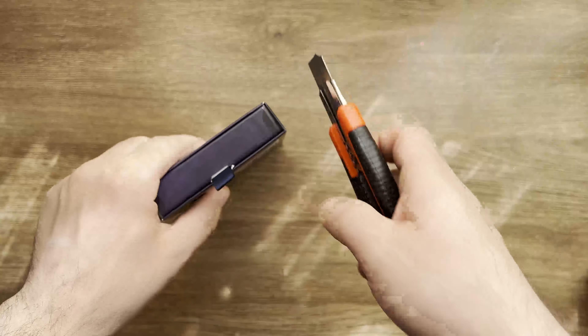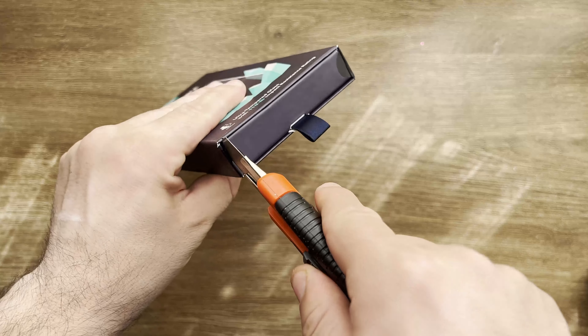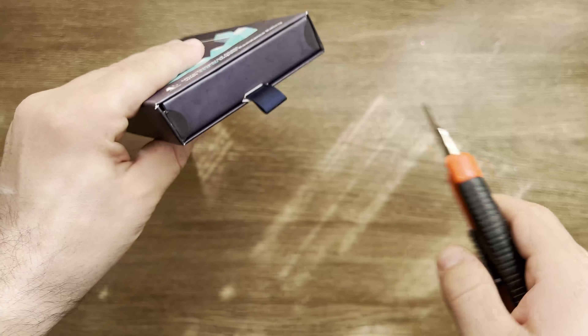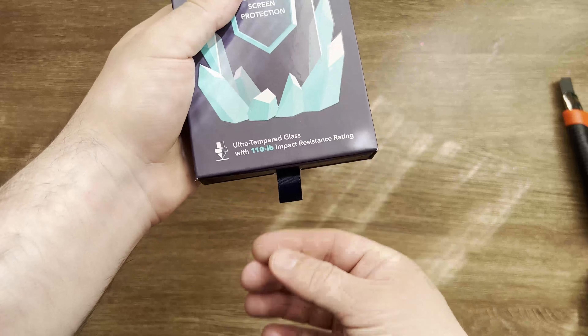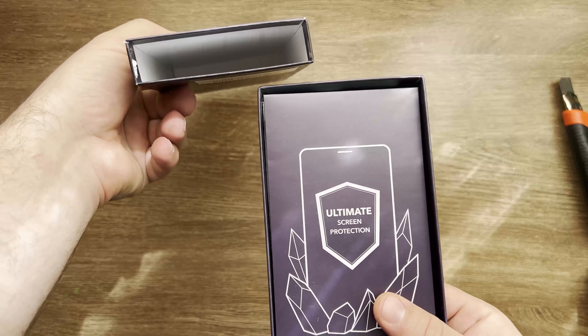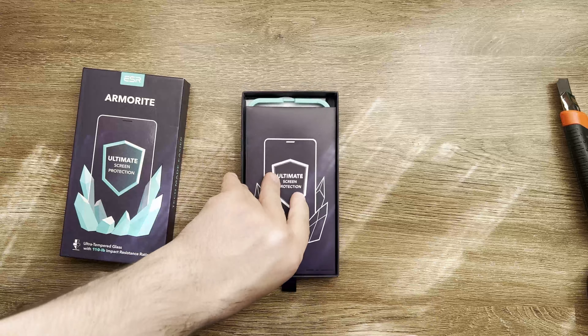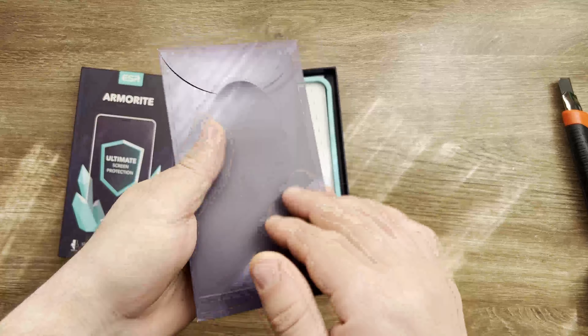Without further ado, let's see what we can find inside. I have to cut these two first — okay, this one as well — and then you can just pull from here. The quality of the packaging is actually really great. Let's see what we can find inside — I think these are the screen protectors.